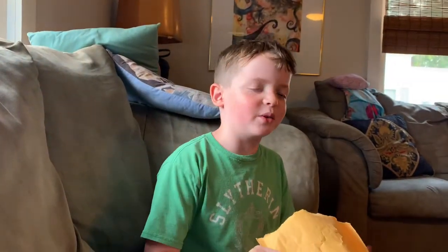Hi guys, we're Learn Fun with Henry, back with an unboxing video. Sorry we haven't really posted stuff for all the things we're doing.